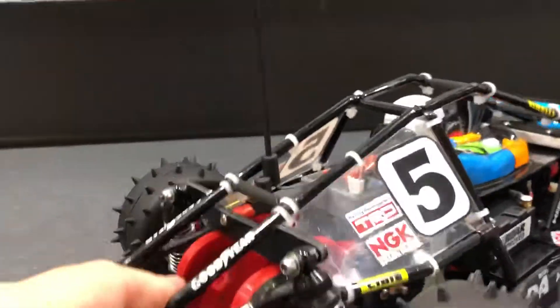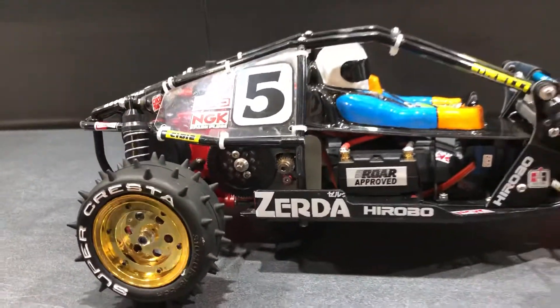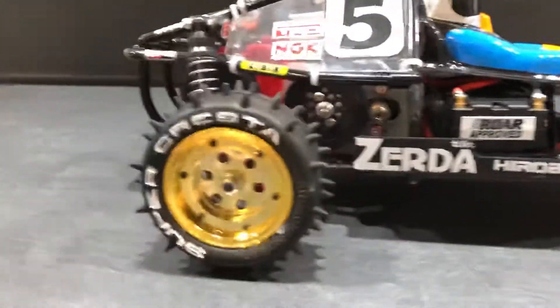That certainly stiffens things up a little bit — it was previously very flimsy, but now it's very plush and has lots of droop and ride height adjustment.